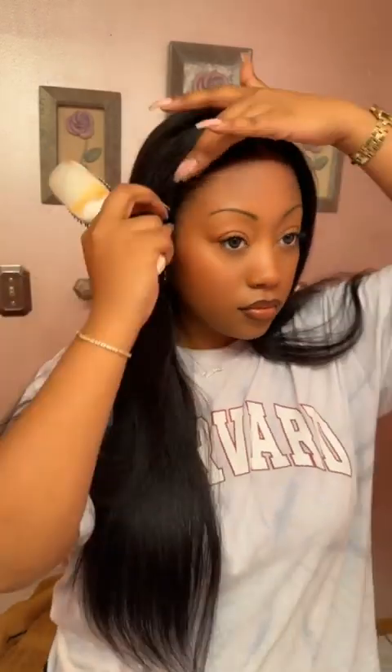I want to show y'all how well this wig looks up close. You know when you get wigs and there's a bunch of little stick-up pieces on the top? This wig is so flat — there are no stick-up pieces, no little flyaways, no weft showing. This is probably one of the best bust-downs I've ever had.